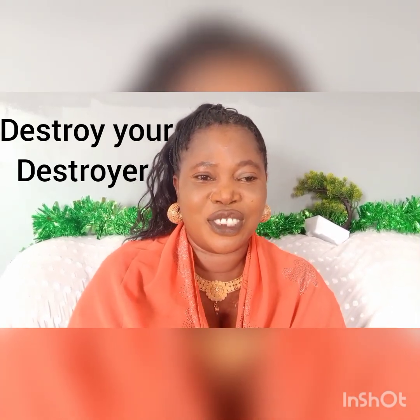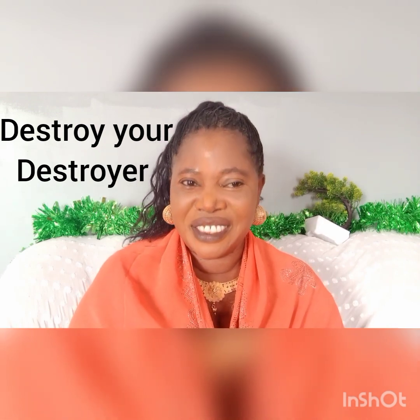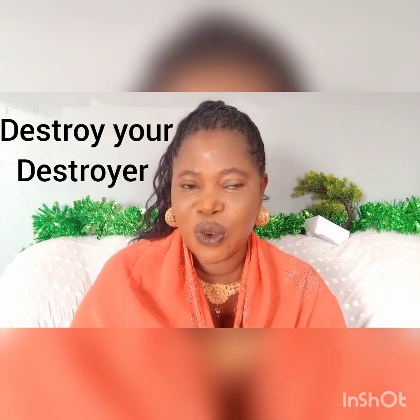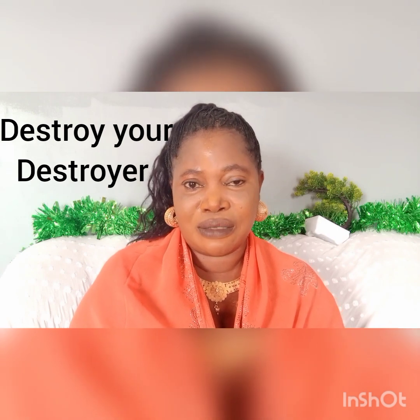You are welcome to my channel. You are welcome to Jumai Solution Fender. You are welcome to a home where nothing, absolutely nothing, is impossible before God Almighty. Today is another day that the Lord has made.